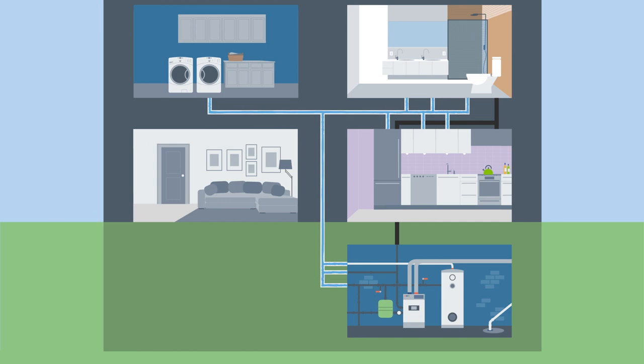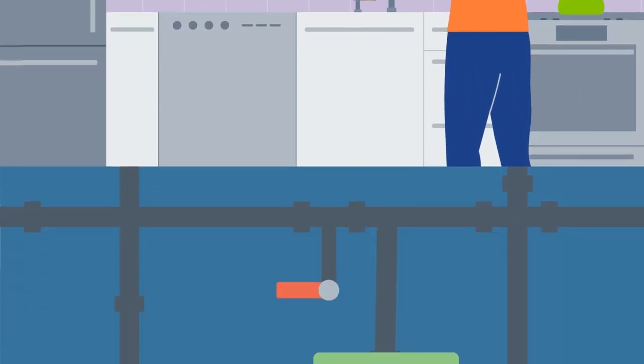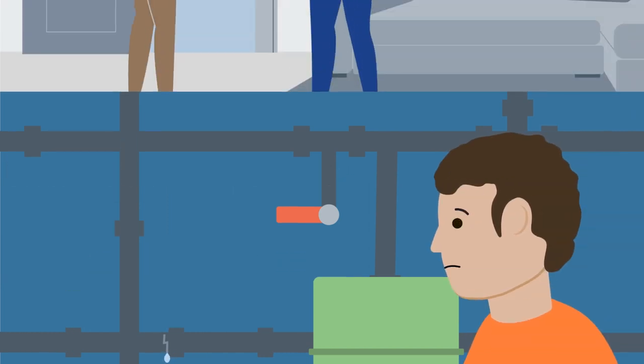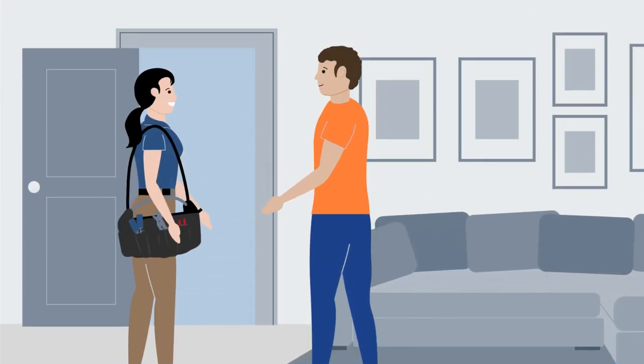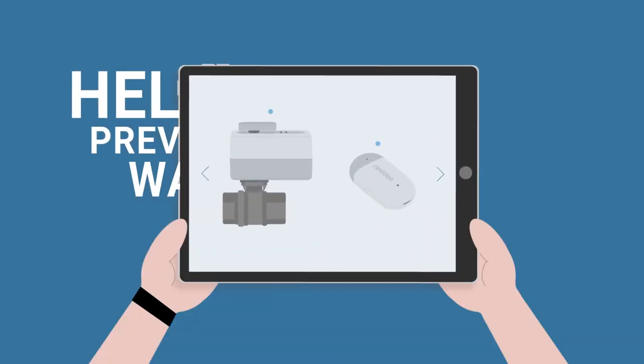Water flows throughout our homes to wherever you need it most, but when water goes where it's not wanted, it can be a major issue that requires a professional. Fortunately, you can help prevent water damage with new Resideo solutions.